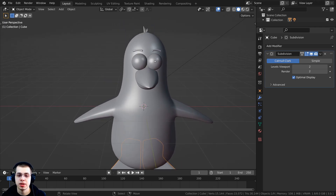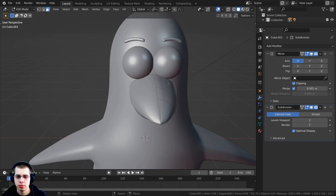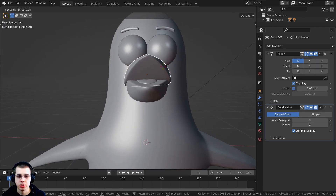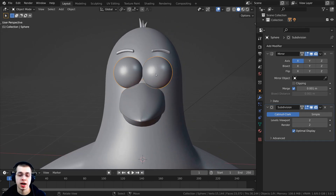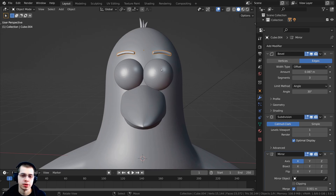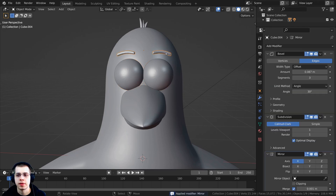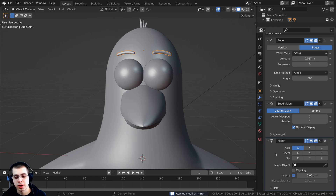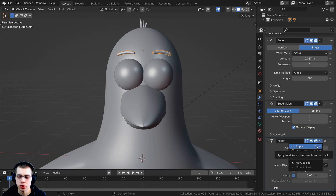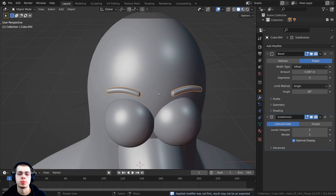I also want to apply the mirror modifier for the eyes and eyebrows. Some objects like the beak don't need it since they'll open and close together, but the eyes and eyebrows are each going to move separately. Select the eye, click the mirror modifier, and press Ctrl+A. Then select the eyebrows — another way to apply is to click the dropdown and choose Apply, or press Ctrl+A. Now if you tab into edit mode you can see there's actual geometry on both sides.